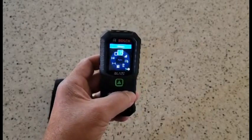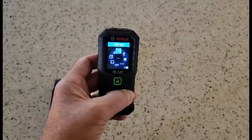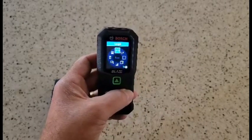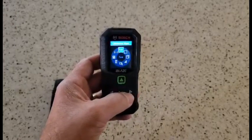So you can get your area, you can get your volume, and a whole assortment of other functions — a stakeout, and length, and point-to-point measurements, which is just a really cool feature.